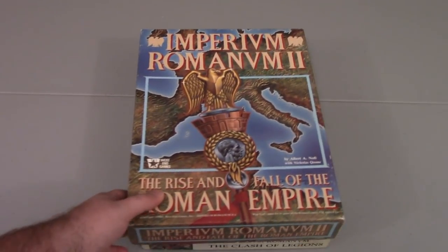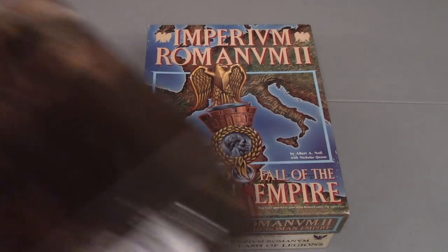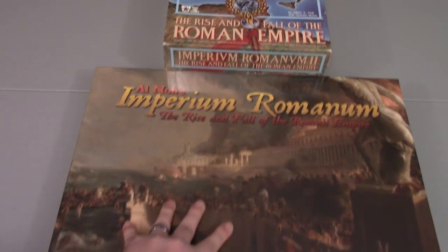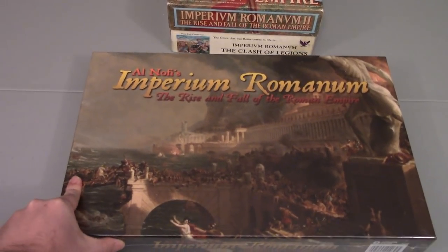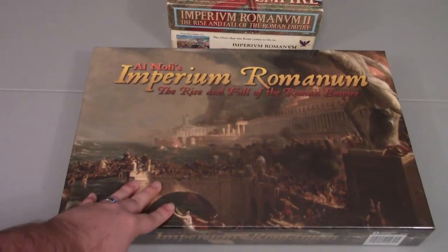Actually, we're going to be covering Imperium Romanum 2, the Rise and Fall of the Roman Empire. Actually, that's still not right either. Today we will be looking at Al-Nofi's Imperium Romanum, the Rise and the Fall of the Roman Empire, and this is the third edition.